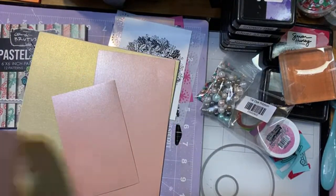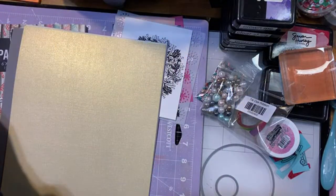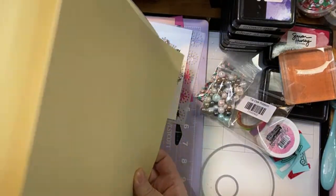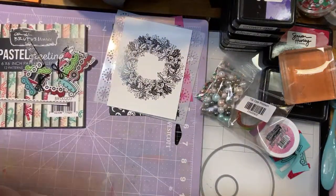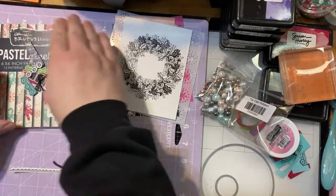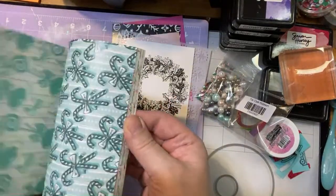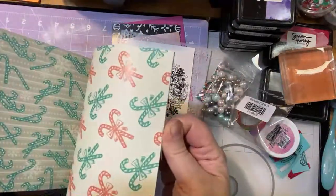And then you get a selection of cardstock — we're going to use some of this today. Isn't this pretty? I love this paper. When I saw it I was like, yep, gotta have that, gotta use that tonight. And then you've got this really pretty gold — it has a little bit of a texture to it. And then you've got a selection of layering cardstock. Last but not least you've got the pastel paper pad. You've got two of each of all the designs, double-sided. We're going to use some of that today.